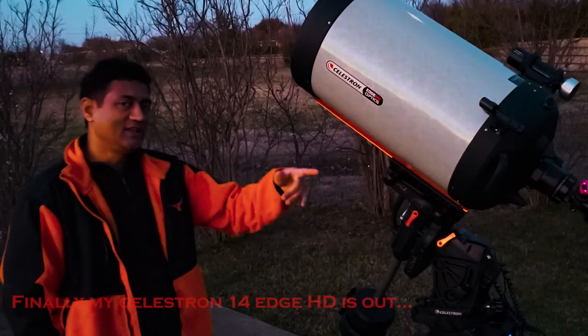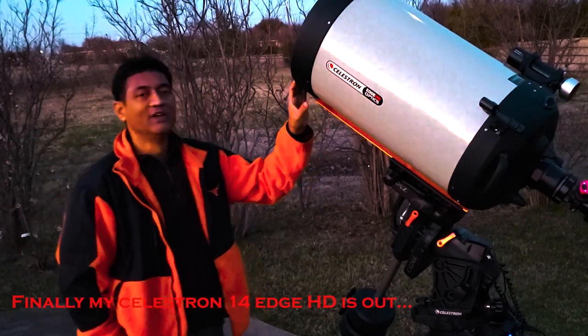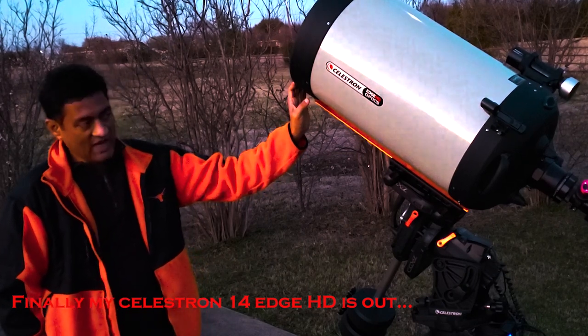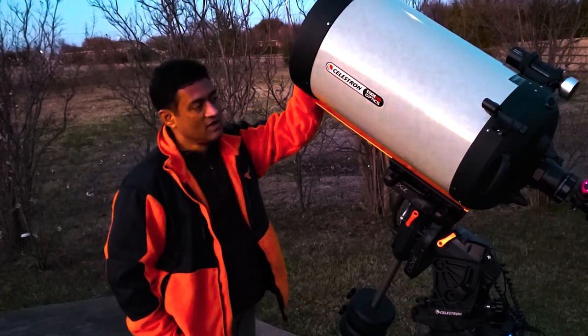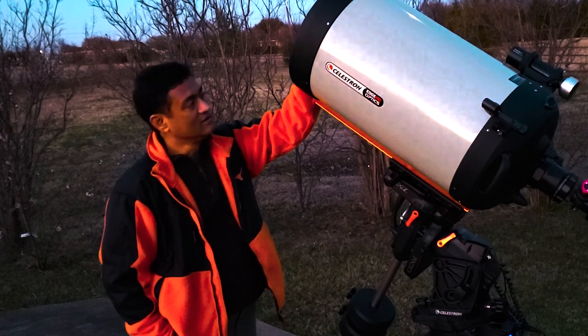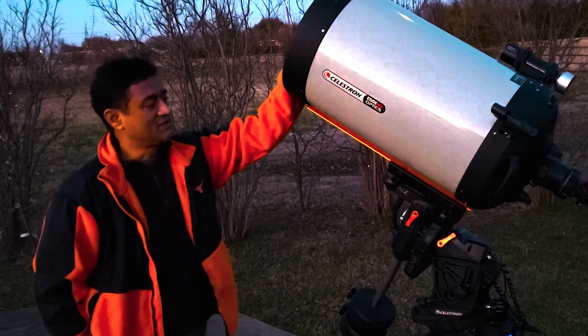I like seeing things rather than just taking pictures, so I would like to have something where I can see. This one is actually a replacement for me. I wanted to put a hyperstar on this one and take good pictures — that was the plan — but it turned into a Rasa, and I am still using the Rasa.